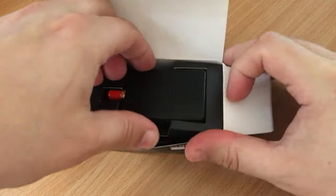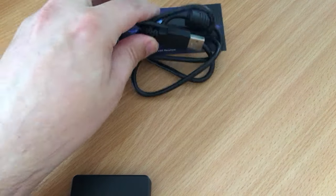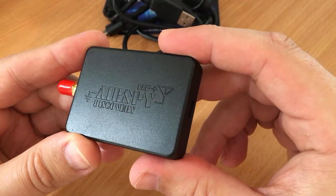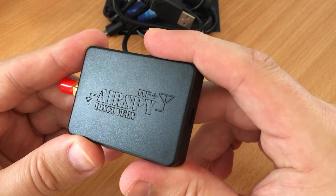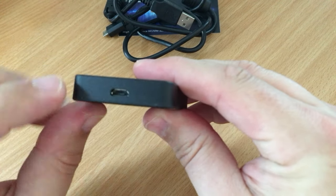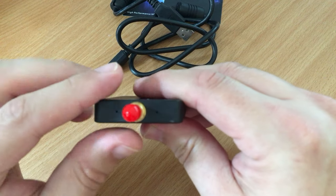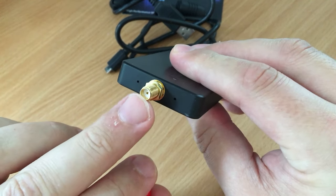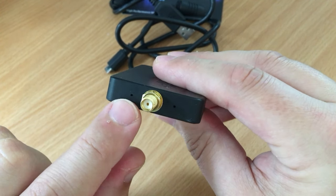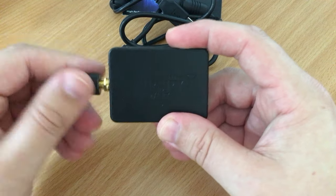Inside the box we have the Airspy HF Plus Discovery itself and a USB cable. Taking a closer look at the device: it's quite a small SDR receiver with product information printed on top. It's very thin as well. On one end is the USB connection, and on the other end is the SMA female connector for your antenna. There's also a small status LED to show that it's receiving power.